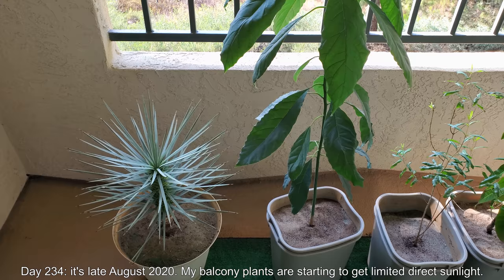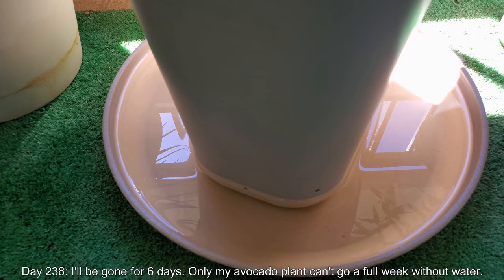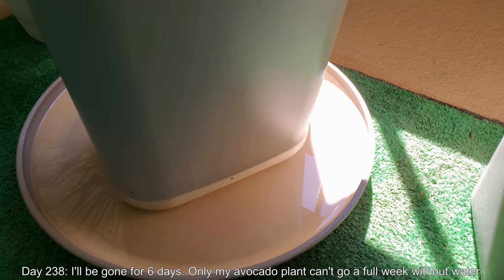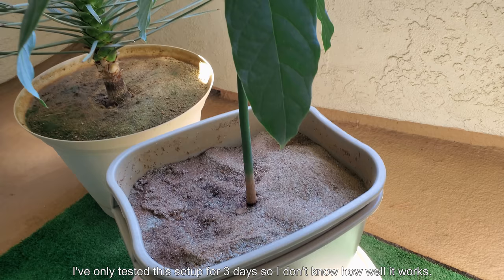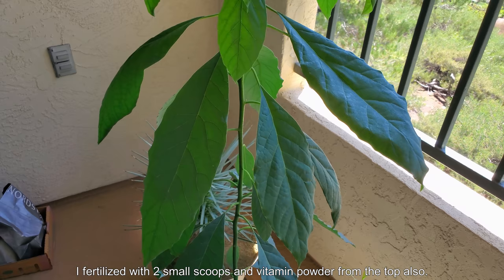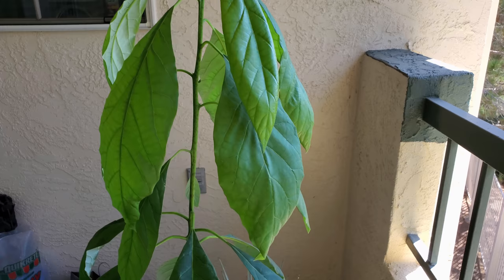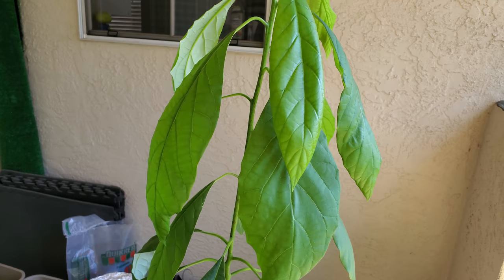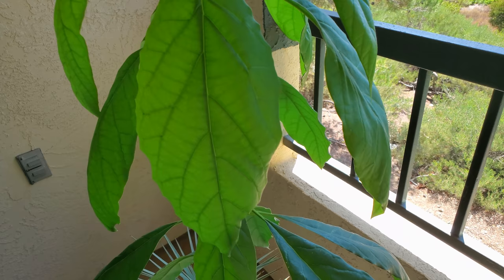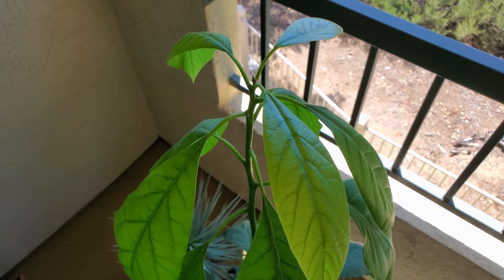It's day 234 — it's late August 2020. My balcony plants are starting to get limited direct sunlight. I moved away the giant Bangkok guava. On day 238 I was prepping for a vacation, so I let this thing sit in a pretty tall saucer of water, though I've only tested this setup for three days. I know this plant can't go a week without being watered because its water usage is so high, especially in late summer. I did add two small scoops of Miracle-Gro, but I'm wondering if that layer of fertilizer water will just sit on top and have a hard time flowing through the pot.